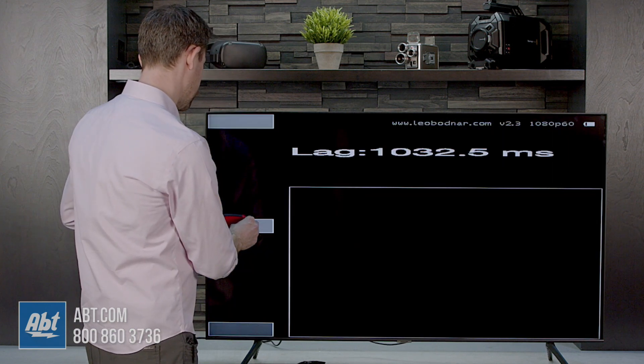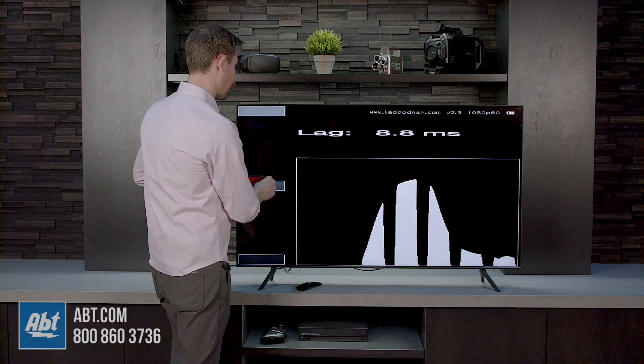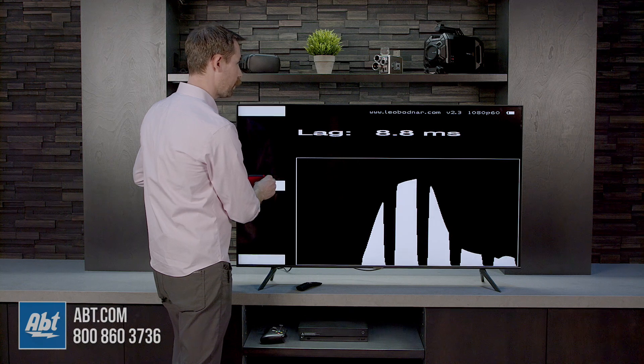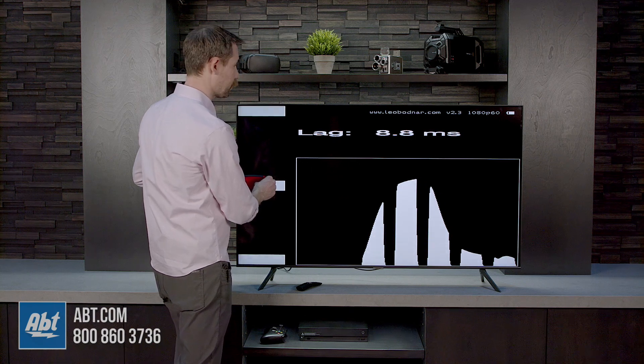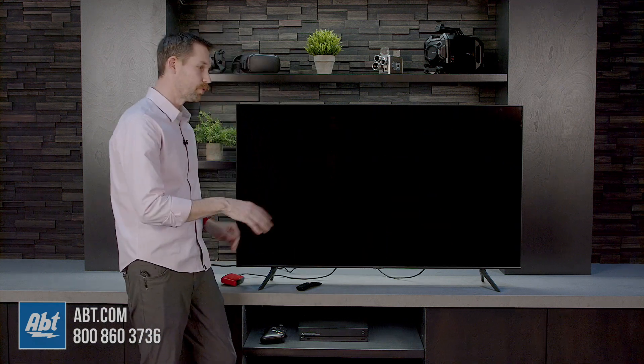You'll notice a very significant drop off. We're seeing some excellent input lag times — now we're down to 8.8 milliseconds, so under nine milliseconds with all that additional game processing turned off. If you're looking for the best lag time, that's definitely something you want to turn off.